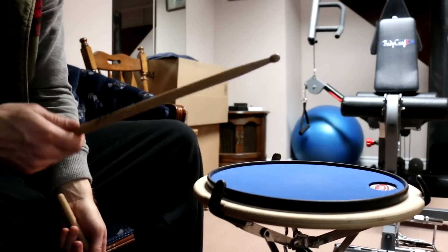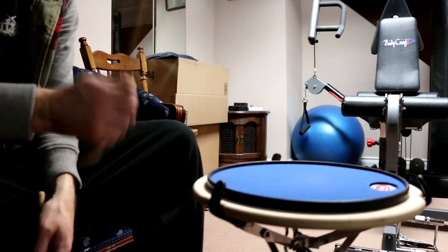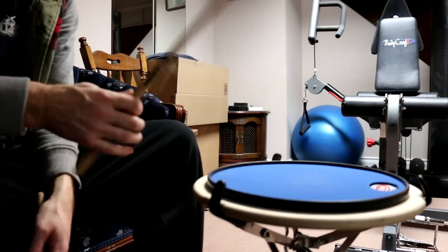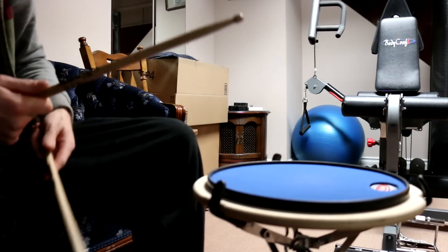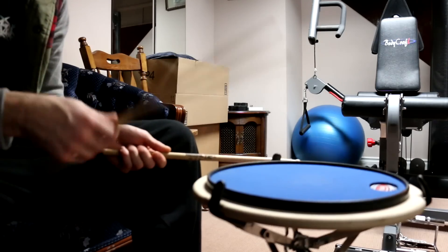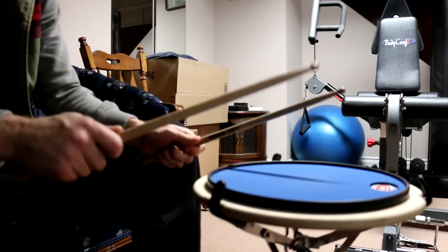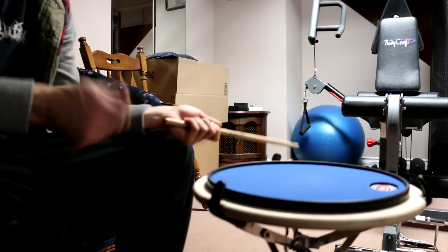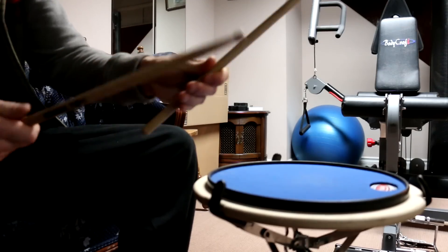This speed is a little slow to do eighth notes with just fingers, but you can do wrist, fingers, or both. I'll show you when it's a little faster because it's a little easier for me — it doesn't want to really rebound at this speed. These are pretty long sticks, but I'll do some wrist, do some fingers, and then work on both.